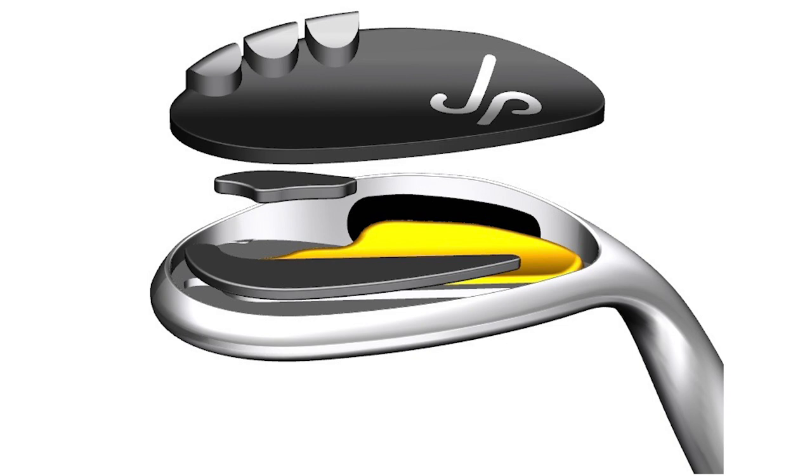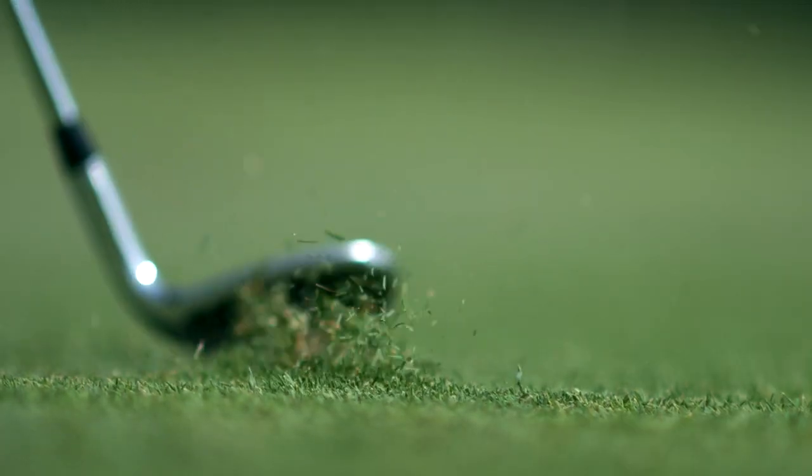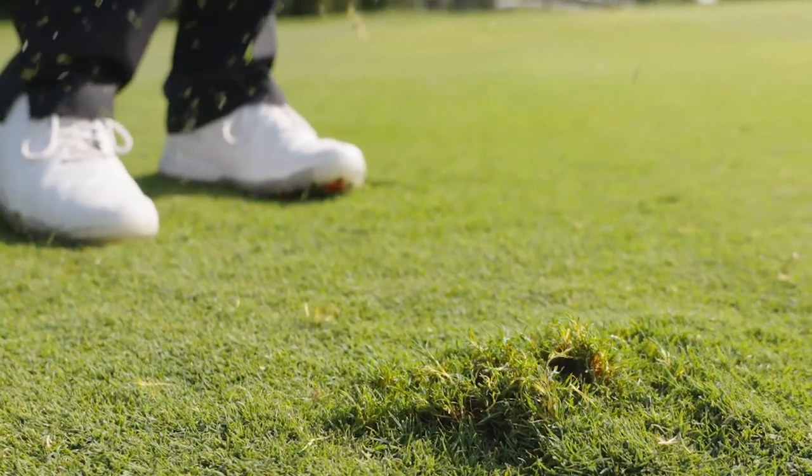What we do is start out with a forged — not cast, but forged — milled carbon steel wedge body. Then we have a unique piece: a forged milled titanium back plate. And then under the hood we have high-density tungsten to really manipulate that center of gravity and fine-tune it in the manufacturing and design process to get it exactly where we want it. That's going to provide balance through impact, increase MOI, and give you a bit of forgiveness on off-center hits to tighten up dispersion and give you stability through the shot.